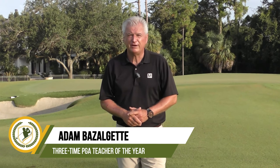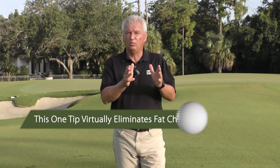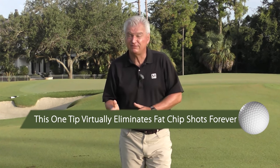Hi, Adam Bazalgette here, founder of Scratch Golf Academy. Today's subject: one tip that virtually eliminates fat chip shots forever. I believe there is one that at least comes close to that. I'm going to share some things with you about how to avoid hitting it fat, plus that tip, and at the end I'm going to give you some practice tips if you're struggling with your chipping.